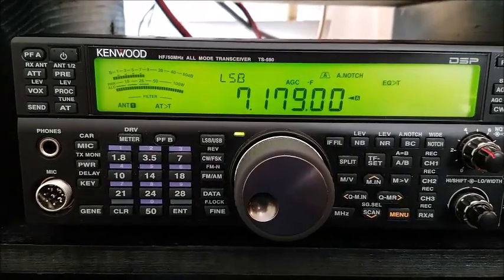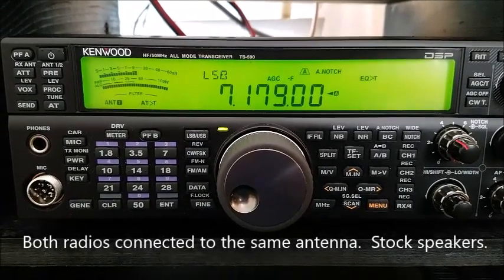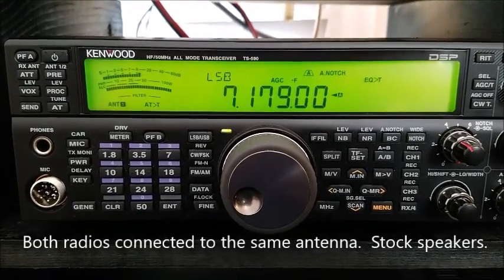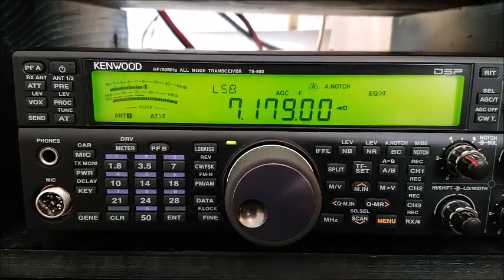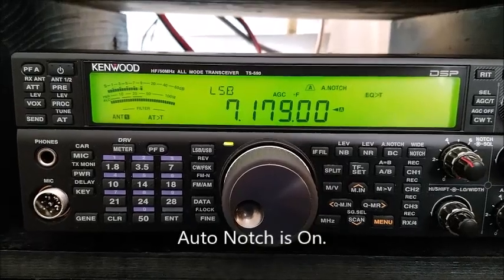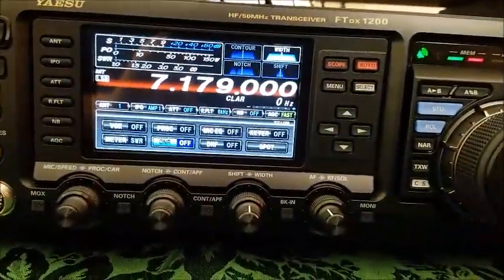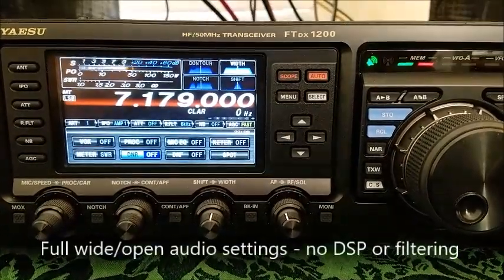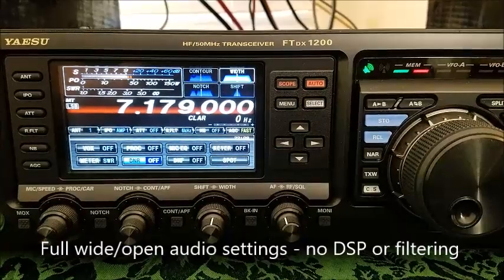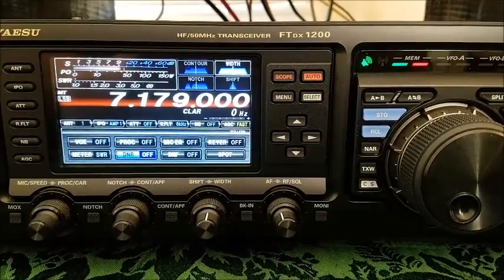This is a TS-590 from Kenwood. This is a full wide open filtering configuration. Automatic auto gain control is set to fast. Let's listen to that same signal on the Yaesu FT-1200. Auto gain control is still set to fast, the filter is wide open.